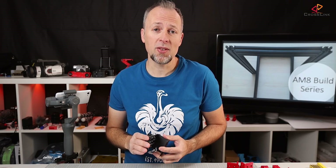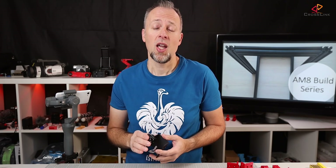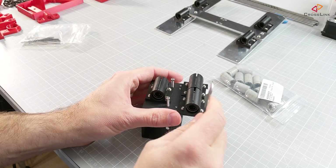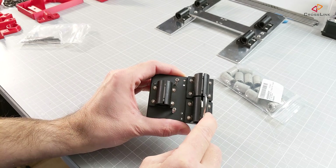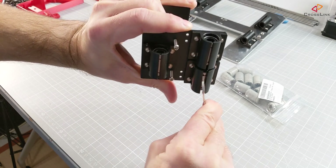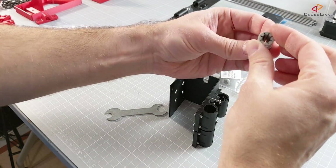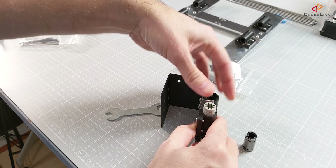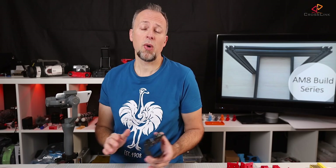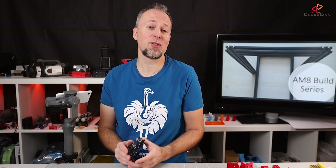The first thing I'd like to do is replace all the linear bearings on all parts that have them. They are pretty loud and probably cause some vibrations in your prints. The easiest way to do this is to take something like this wrench with a flat surface, insert it in the little slot on the side of the bearing holder, and turn it just a little bit so the bearing is released, then shake it out. We then take the new Y-axis bearings made from plastic and reinsert them into the bearing holder until they click into position. I've linked all the replacement parts I'm using in the description down below — if you use those links, I'll get a little kickback, so thanks for supporting the channel.